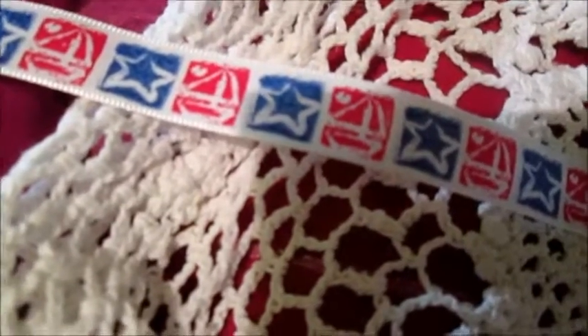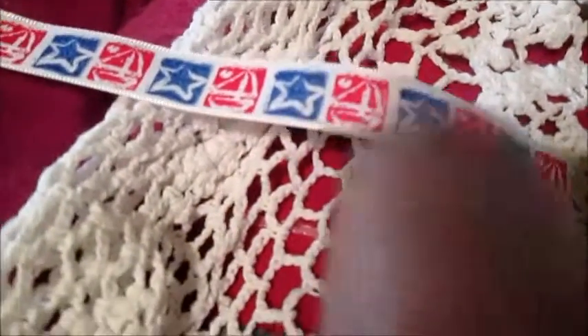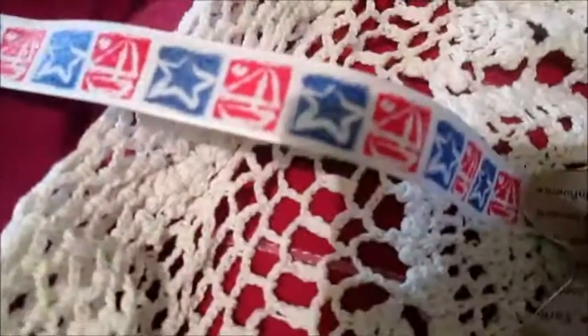And I used this ribbon. It's not exactly a Christmas ribbon, but it has stars on it, and it is present to this — so I decided to use this ribbon for my banner.